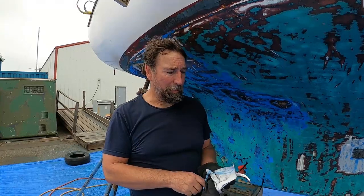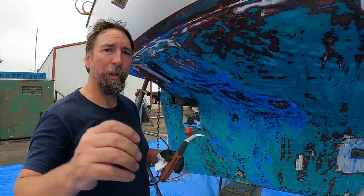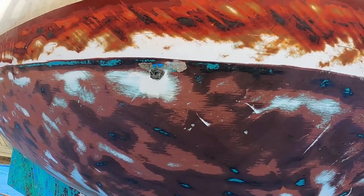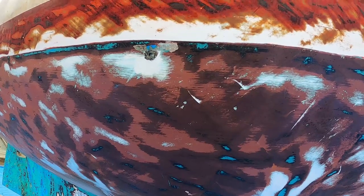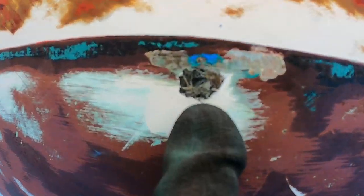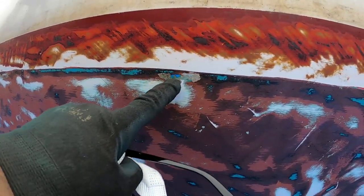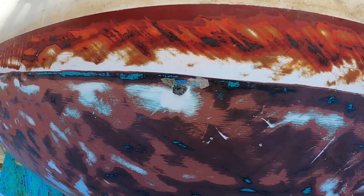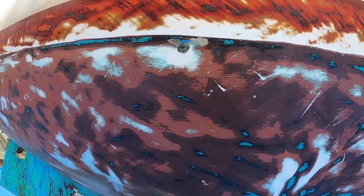So I'm scraping it with this little tiny scraper here. There are parts of it, like up here by the boot stripe toward the top, that are really tough. But once I get down toward the keel, it comes off a lot more quickly. For the most part the hull looks really good. There are some dings in the paint. I don't think it's blistering, but there are some areas that are right down to the fiberglass, so I'll probably end up grinding those out and refilling with some thickened epoxy.